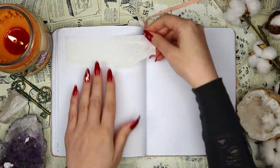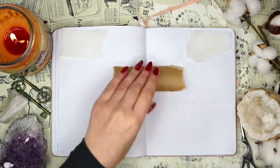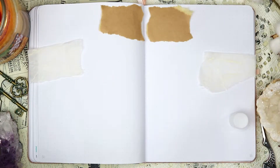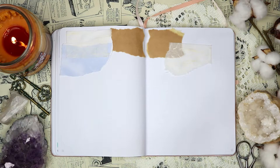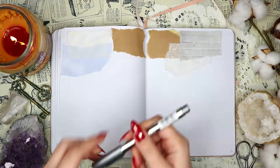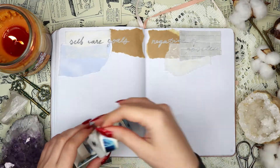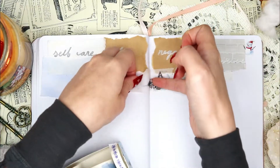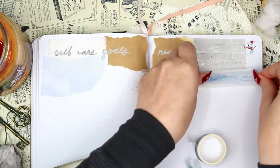For the next spread I layered a whole bunch of papers at the top: craft paper, handmade paper, wintery scrapbooking paper, and another piece of scrapbooking paper I had nearby. The left side is my self-care goals spread, where I write down any self-care goals I have for January. The right side is my negative-to-positive spread, where I think about negative things that happened and try to put a positive spin on them. I also added more washi tape to decorate.